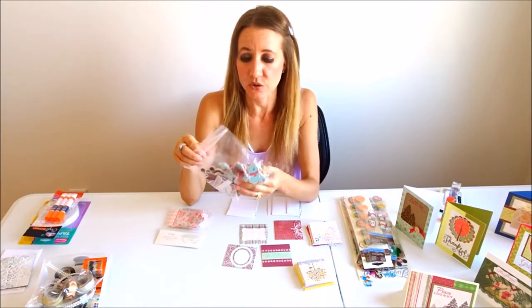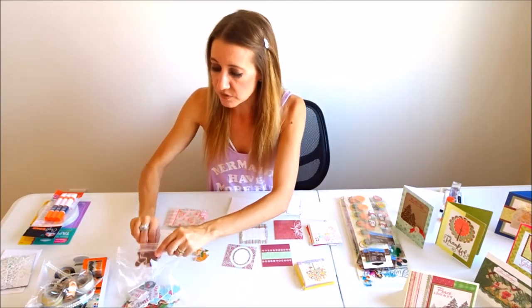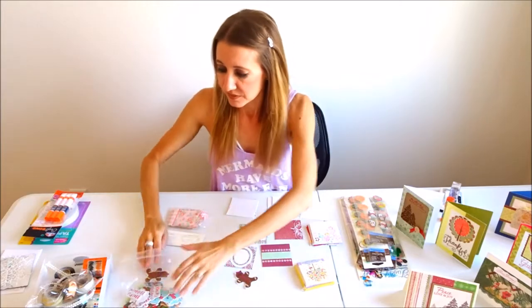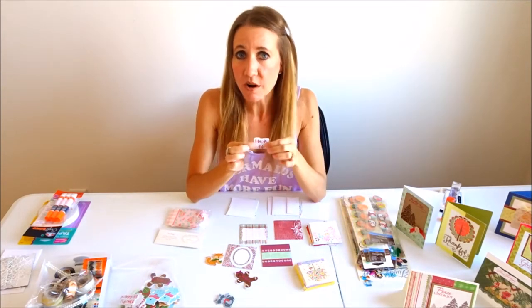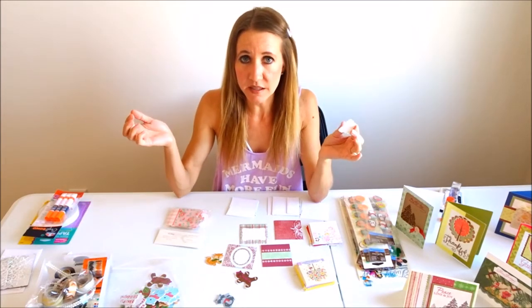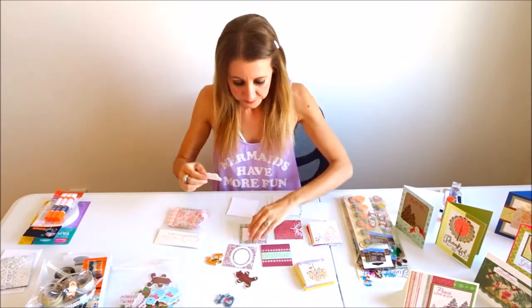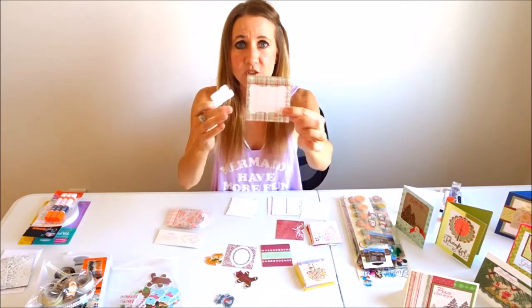I got the whole bag for about two dollars and fifty cents at Michaels — enough to make about 50 different cards. There are all types of cute little things: a little gingerbread, a little fox holding a Christmas ornament, and a little sign that says 'Happy Holidays.' They're foam so they already pop out a little bit, and they have a sticker on the back — self-sticking, no glue needed.